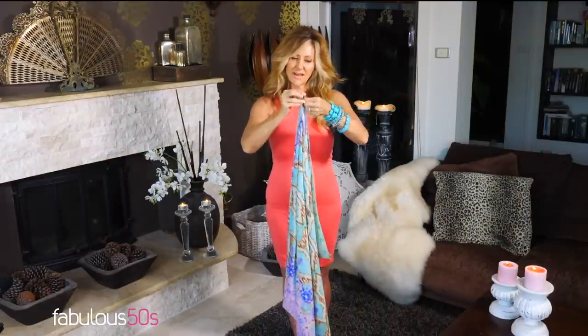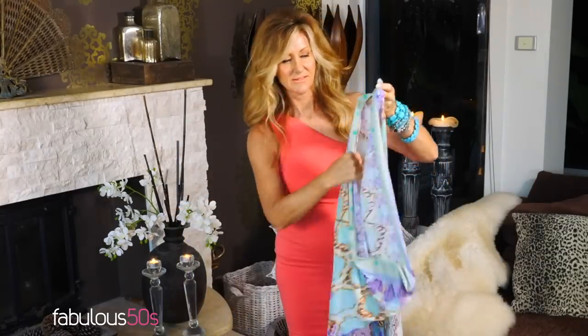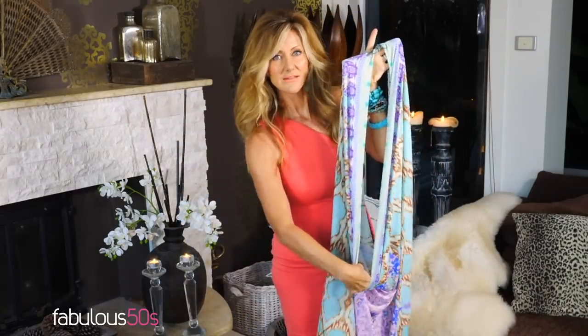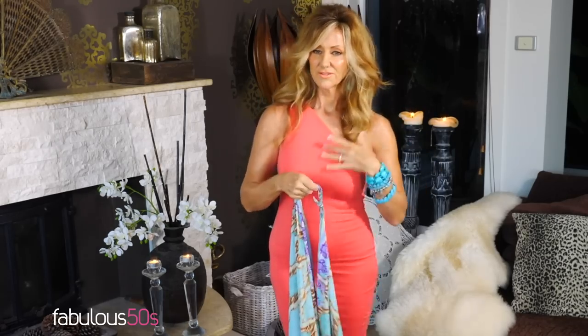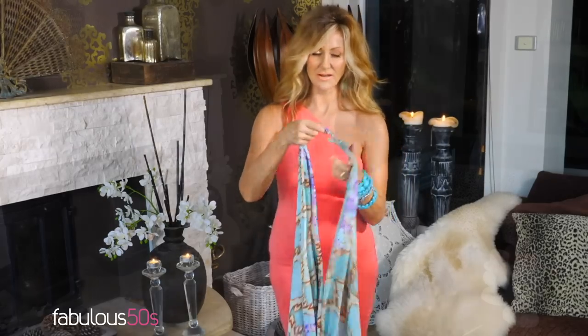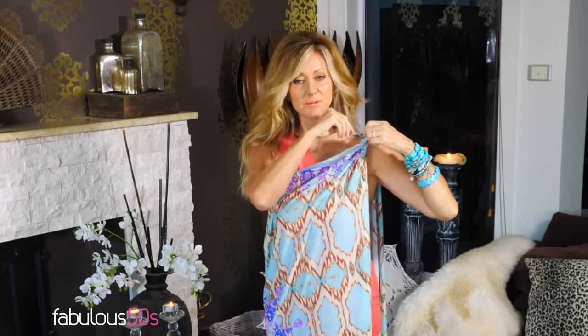I'll leave in the description box how big this piece of fabric is. Fold it in half like this and tie a knot at the two ends, so it looks like that. This piece here becomes your shoulder, so I'm going to have the shoulder on the opposite side and pull it a little bit further.